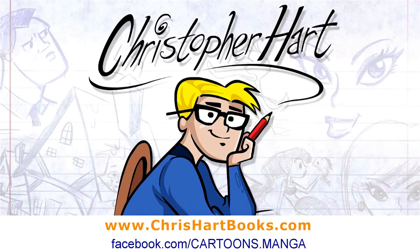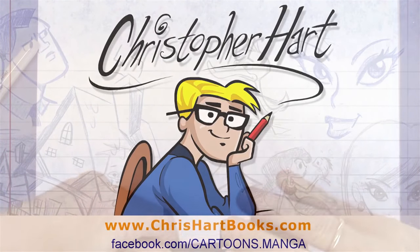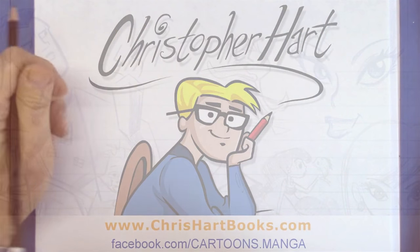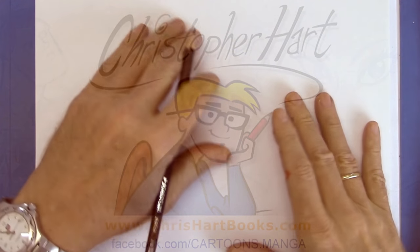Hi, my fellow artists. I'm Chris Hart, the author of many books on how to draw cartoons and manga and all sorts of stuff. I want to give you some tips on how to start your drawing, continue it, and adjust it as you go.